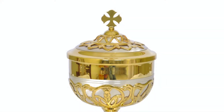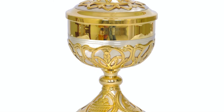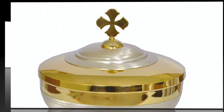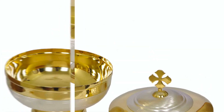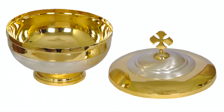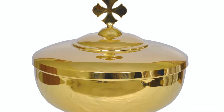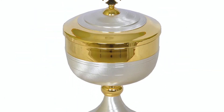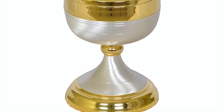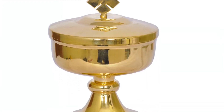Ciboriums. Our ciboriums are made of brass sheet metal and are plated with 24-karat gold. The dual-shade and silver-toned ciboriums come with an extra layer plated with sterling silver. The base of the ciborium is not left hollow and is covered with a base plate. The ciborium comes with a tight-fitting lid. Shop through our wide collection of models and designs for ciboriums.